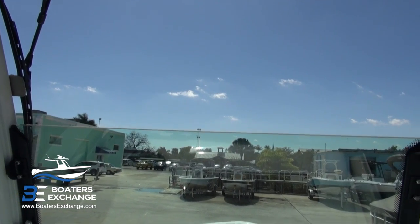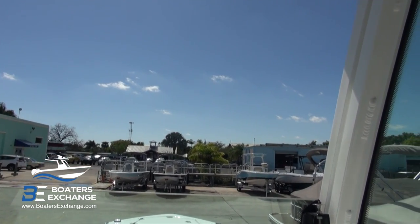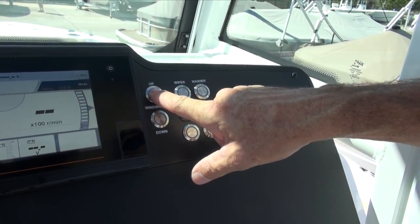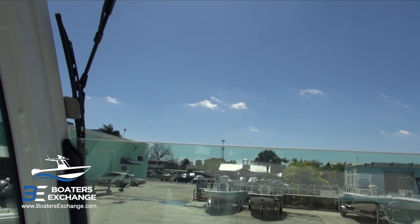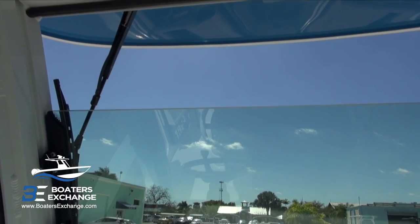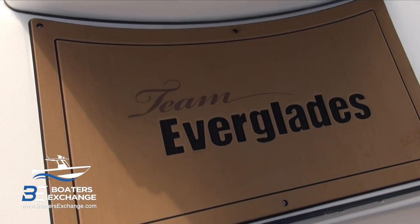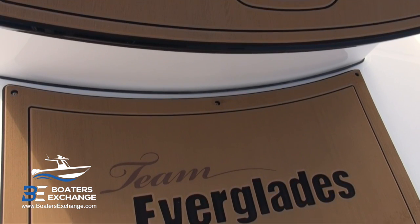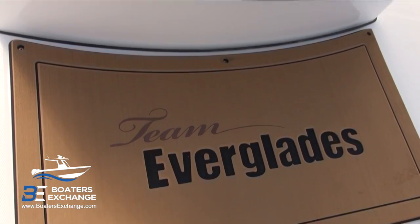The hydraulically actuated windshield is really handy on hot summer days when you just want airflow, but if you run through a thunderstorm you can raise it and stay reasonably dry. It also has a windshield wiper with wash. Every Everglades features a C-Deck helm pad — nice and thick with the custom logo. We've also got C-Deck on the footrest, which is really handy.